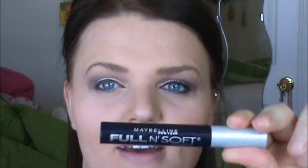I'm going to go ahead and add some mascara. I found this in my backups, so it's never been opened. It's the Maybelline Full and Soft Mascara — I really like it. It really lengthens my lashes. I've already curled my lashes. I'll apply this and be right back.